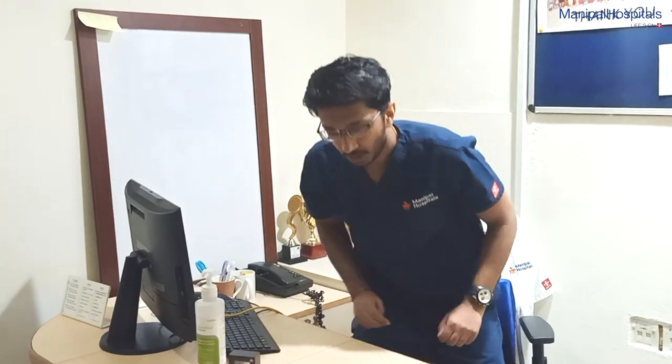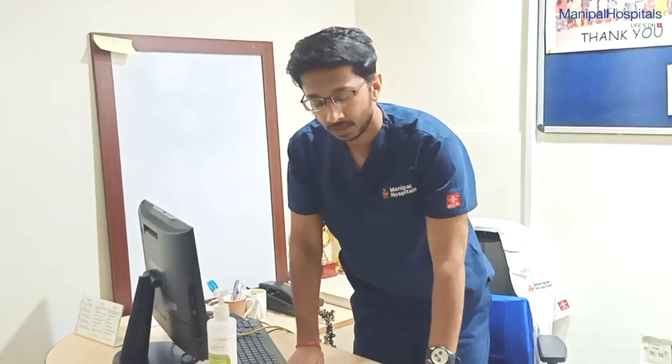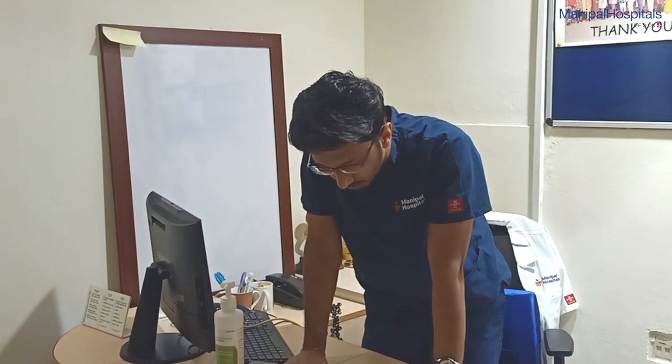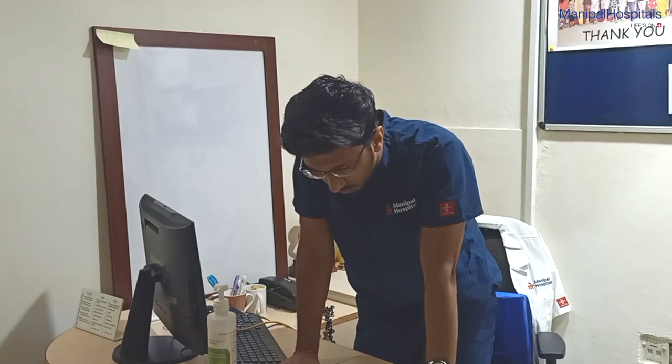Now let's get into the standing position. When you are in a standing position, you can use the same table wherein you can put your hands on the table and gently lean forward. These are the best positions which will improve your air entry to the lungs.